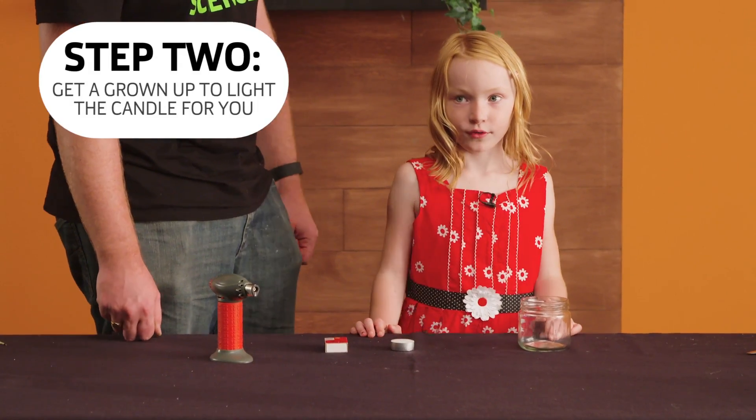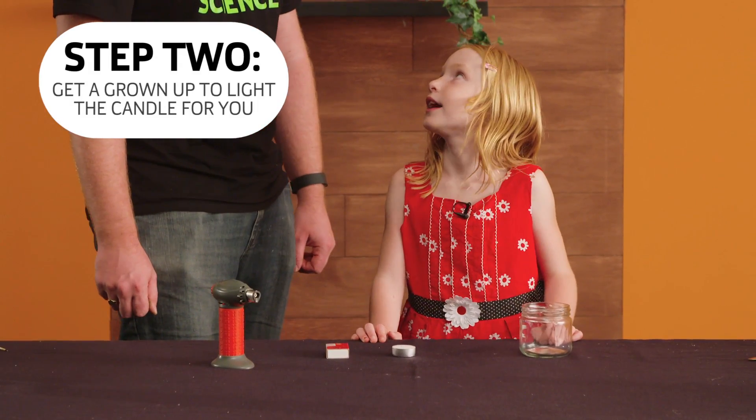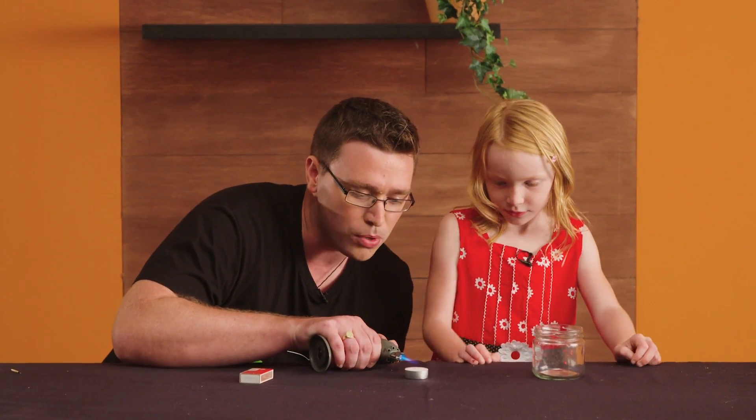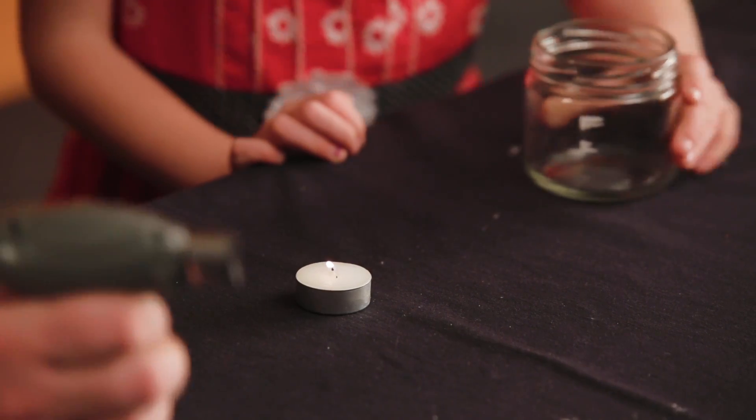Get a grown-up to light the candle and be careful. Dad, can you please light the candle? Of course, Isabelle. I'm going to use a chef's torch that I use to make creme brulee for mummy. There you go.